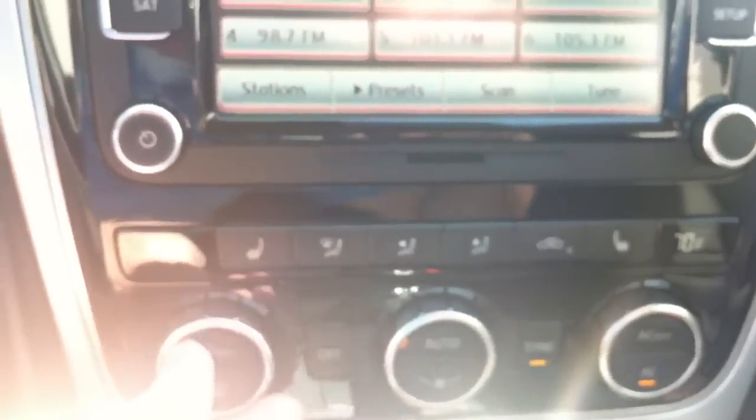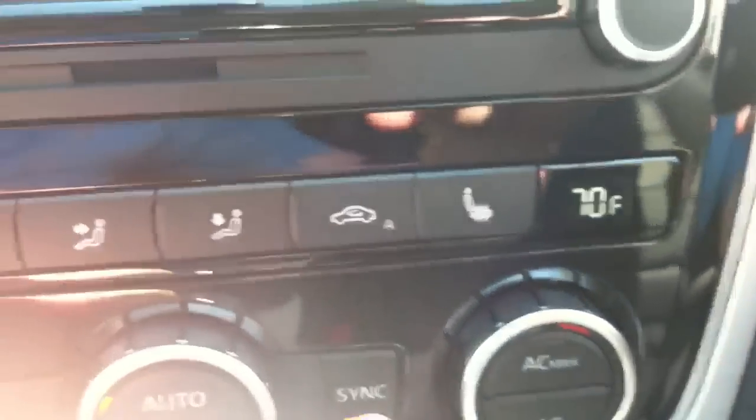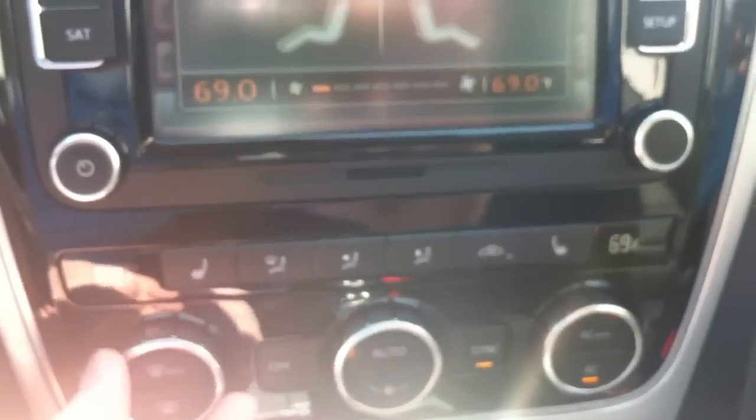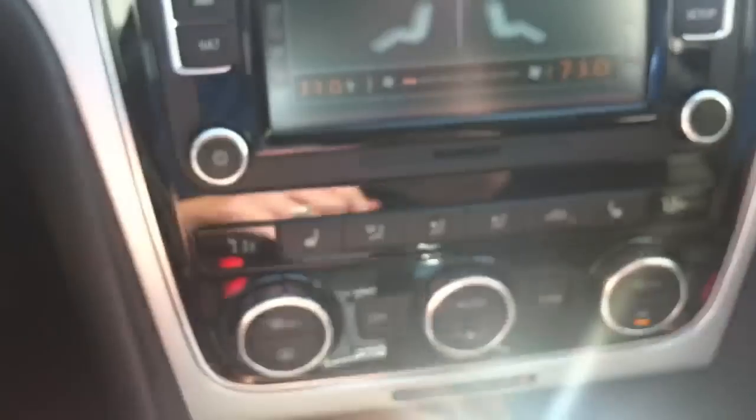Down here are the air conditioner controls. This car has dual-zone climate control, so you've got individual temperature knobs for the left and right sides. Right now both sides are on 70 with sync activated, so changing the driver's knob changes both sides simultaneously. If you don't want that, push the sync button for individual control. If the passenger adjusts their temperature, it will also automatically turn off sync.